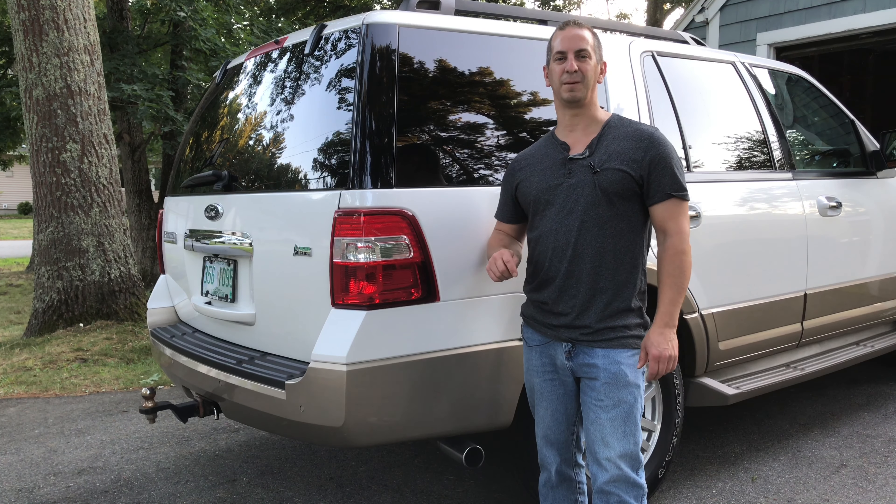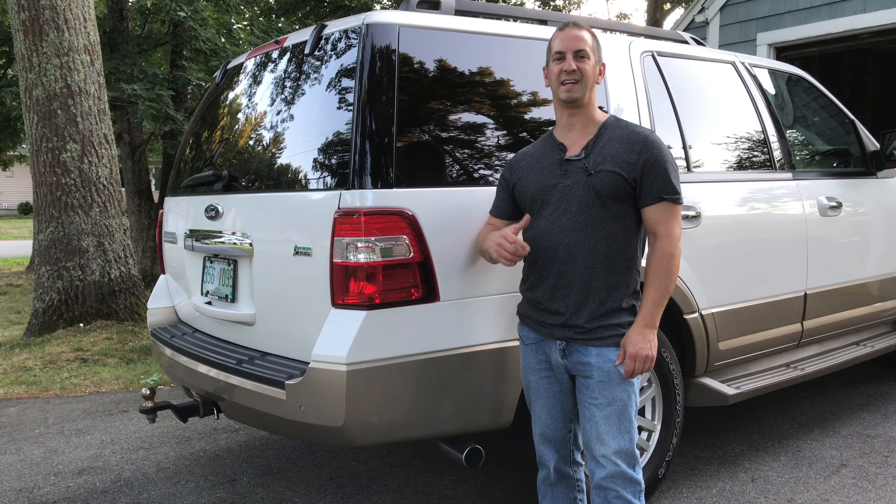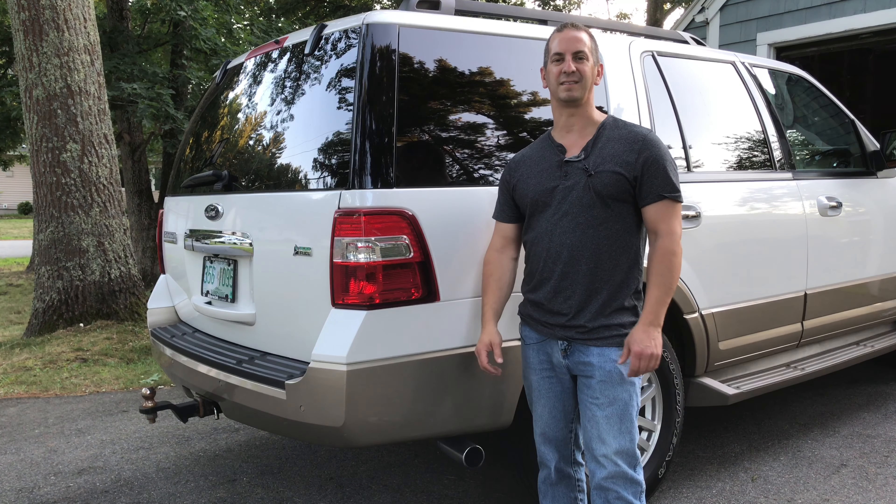But before I roll into this, if you like the video, give it a thumbs up, don't forget to subscribe to the channel, and if you have a question about the video or about taking the taillight out, definitely leave a comment and I'll reply back to you.